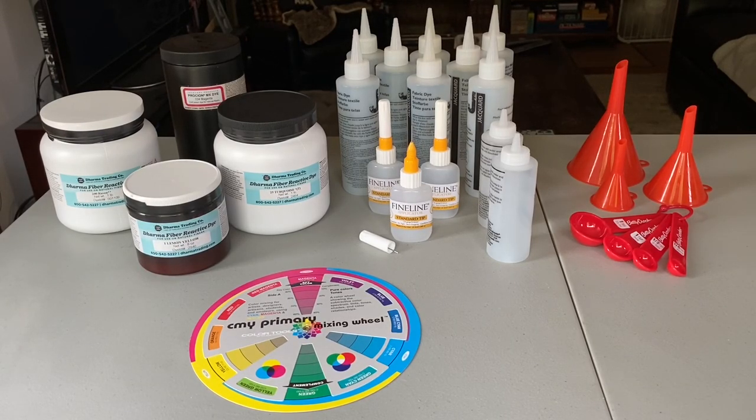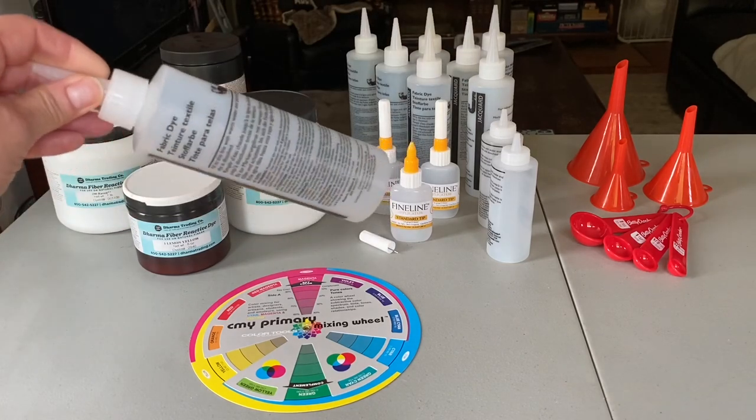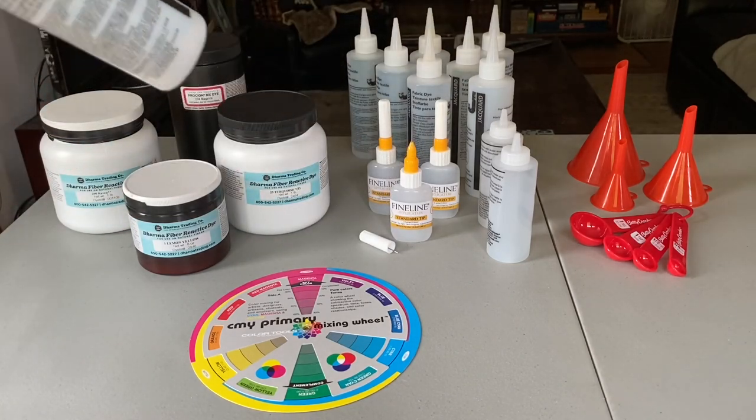Hey everybody, I'm about to start my first legitimate tie-dye project and some of you have expressed interest in seeing some videos going over the different steps of the process. So that's what we're doing here — this is going to show you the supplies that you need if you're mixing your own dye. If you're just getting started with tie-dye and you go to a craft store and buy a tie-dye kit, it'll come with bottles containing powder that you just mix with water to create the colors you need.